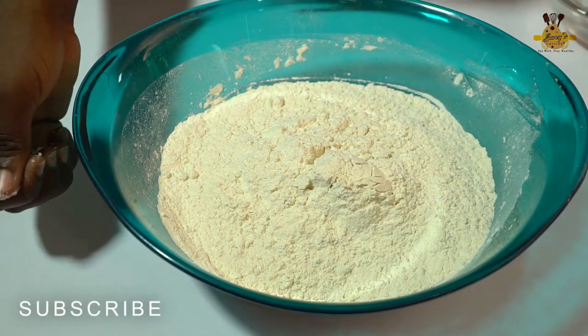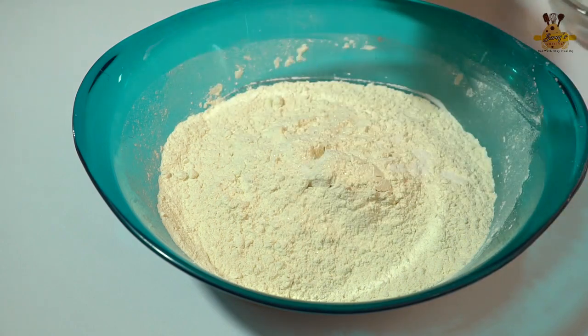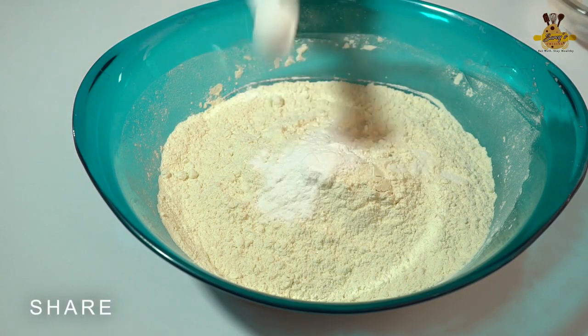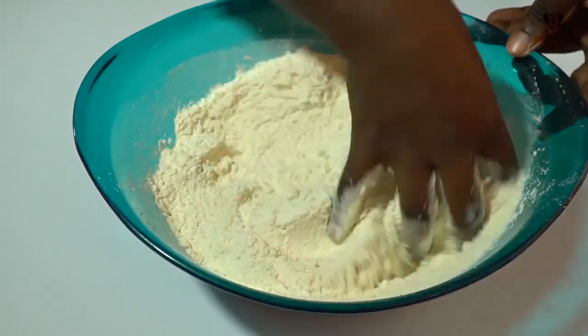So I'm going to show you how to do this so that you can do the other pastries that you want. I'm going to add a pinch of salt, a pinch of sugar, one tablespoon of baking powder, and rub everything in like this.